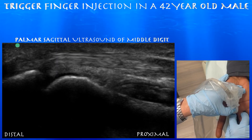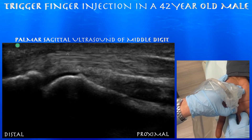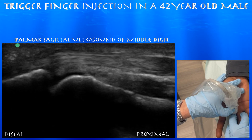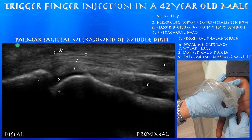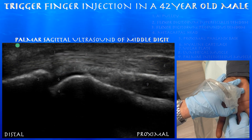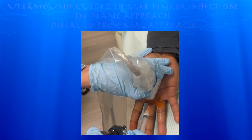Here we're looking at the flexor tendons in a long axis view. You can appreciate the flexor digitorum superficialis and flexor digitorum profundus tendon. You can appreciate that hypoechoic A1 pulley, essentially right over the MCP joint, and you can appreciate the thick volar plate, which appears to be normal over the MCP joint.